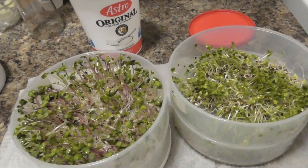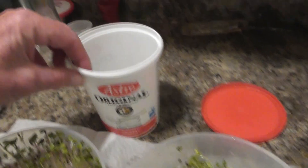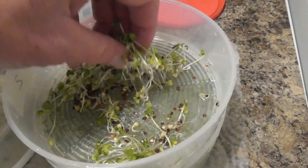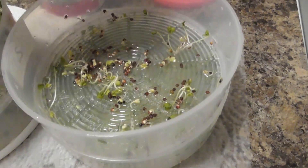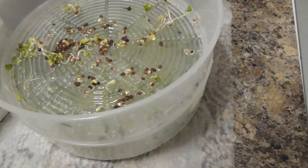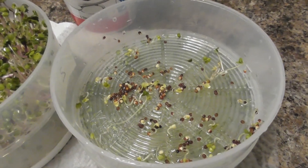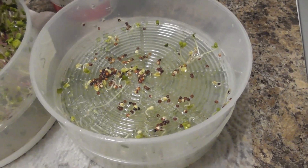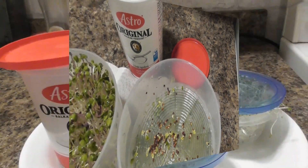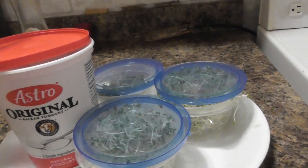Once you've got them de-hulled and cleaned, you can take your sprouts and put them into a container — I've got an old yogurt container that I've cleaned out. These go in the fridge for up to two weeks and they are fresh as can be. When you put the lid on, just set it loosely because sprouts have to breathe — a tight lid and they'll die on you. The sprouts are washed, packaged, and ready to go in the fridge for up to two weeks.